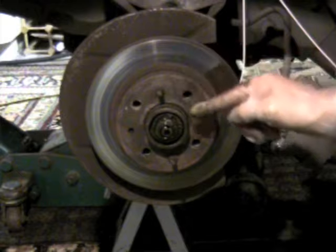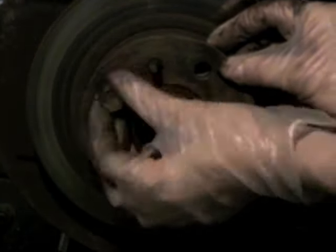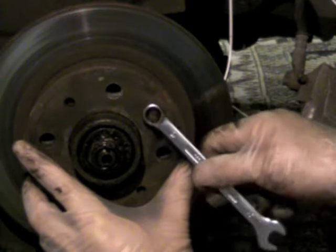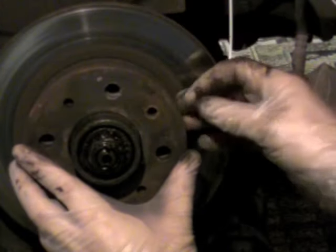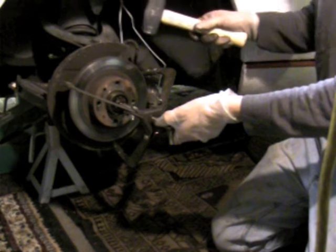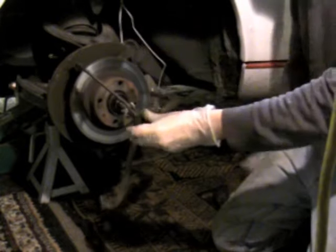The disc brake rotor is held on by two locator pins that are actually 12mm bolts. Thread a lug bolt in and then use a pry bar or a long screwdriver to wedge against it, then use your wrench and socket to pull it off. You may have to apply some force to get them off. Once you pull that out, you can take it by hand and remove the spacer plate off the end of the disc brake rotor. If the rotor is stuck on solidly, use a three-arm puller to apply force to the center of the spindle and tap around the perimeter with a hammer until it pops free.